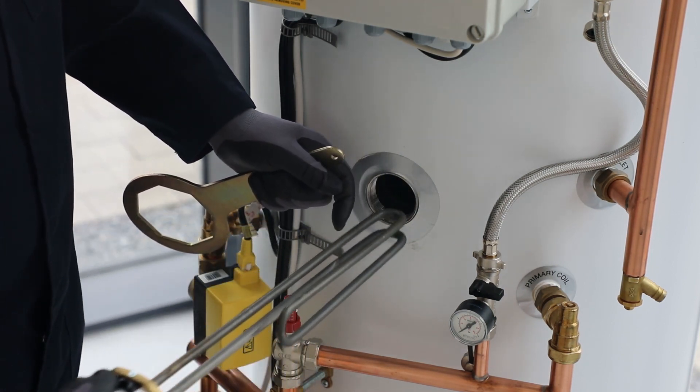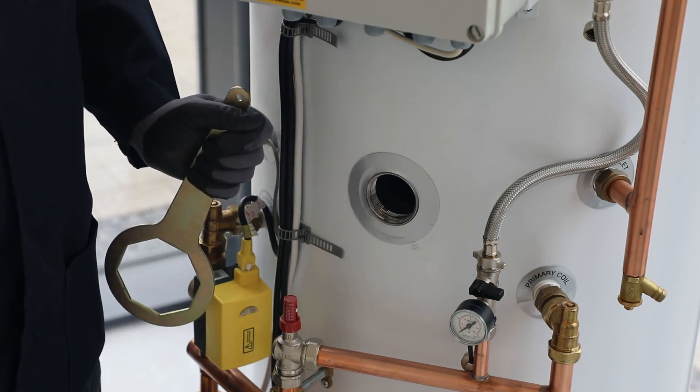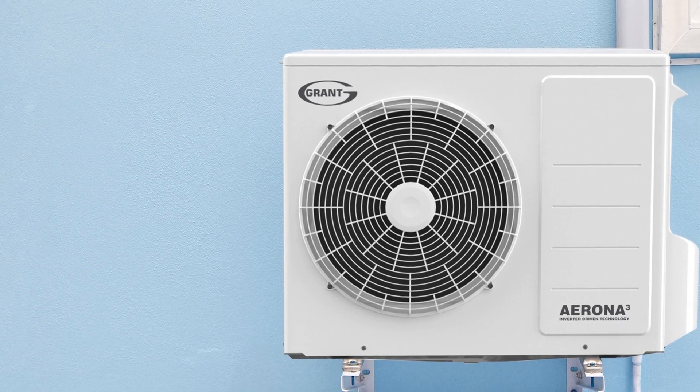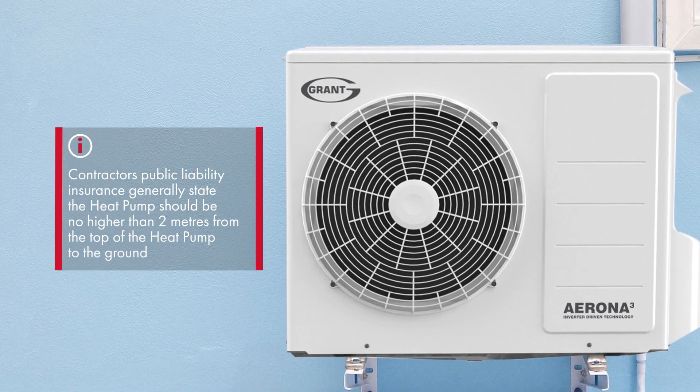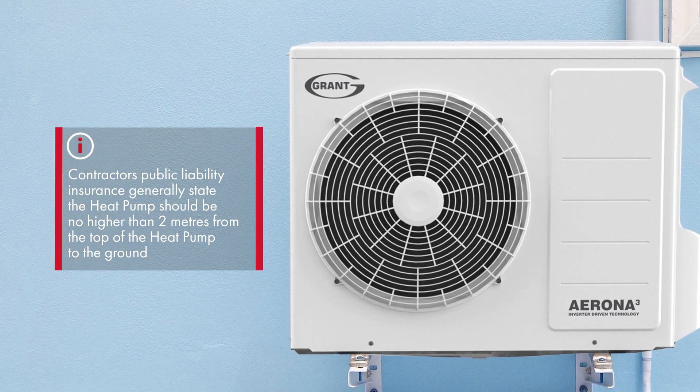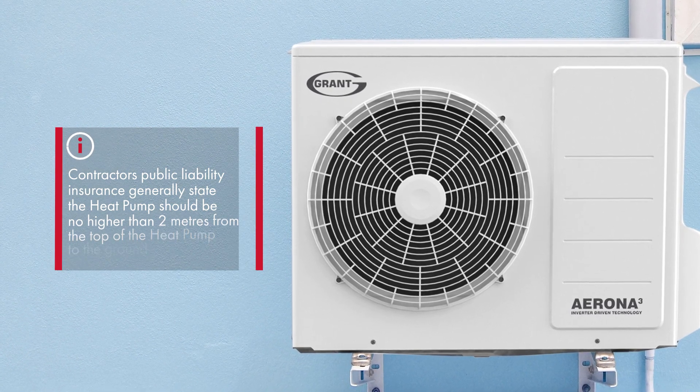Failure to comply will invalidate the warranty, and commissioning will not be completed until rectified. If wall brackets are used, they should only be used with the six kilowatt heat pump, and any heat pump should be no higher than two meters off the ground to comply with health and safety and insurance requirements.